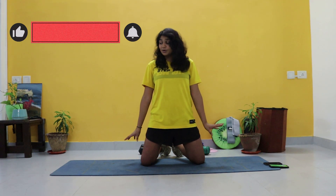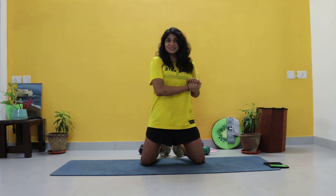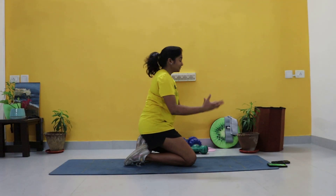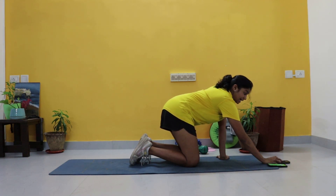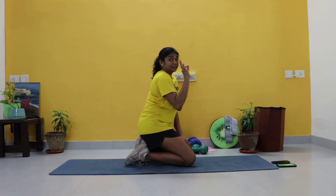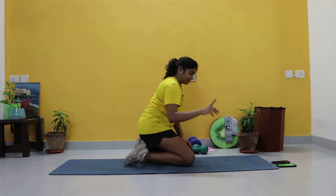Now enough chatter, let's get going. All the exercises are going to be on the mat, so just find a soft surface or get yourself a mat. We're going to be doing each exercise for 30 seconds with no breaks. We have four circuits, four exercises in each circuit.